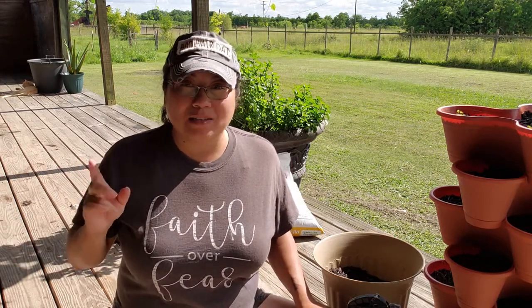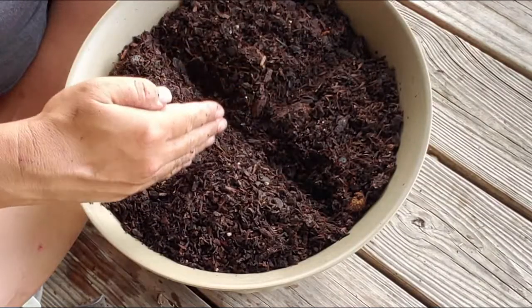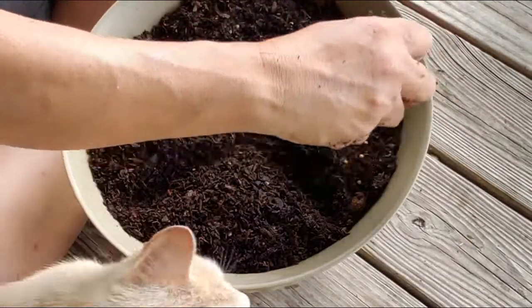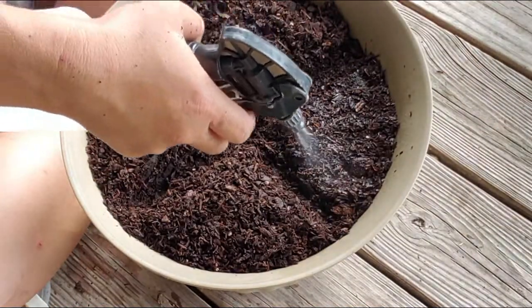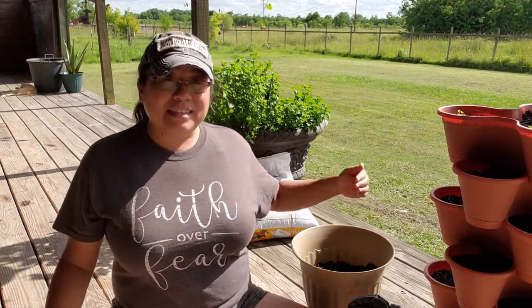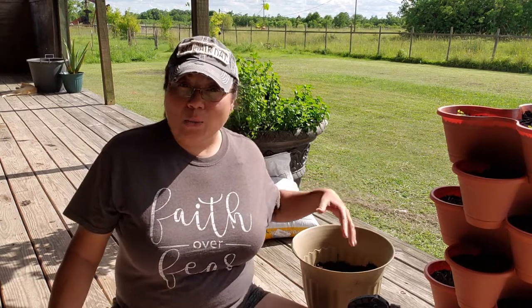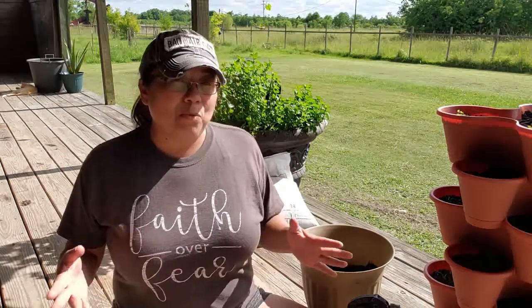I do have a plan to keep us in cilantro all summer long. Basically I'm going to do a high-density succession planting — I'll take this pot, divide it into four sections, and in the first section plant several seeds very close together. I'll wait for those to sprout and get about an inch high, then plant more seeds in the next section, repeating until the entire pot is planted out. As they get a few inches tall I'll harvest the first section and replant it, continuing like that. The issue is it's a lot of work, but it can be done.